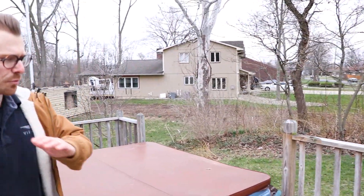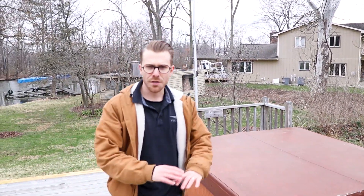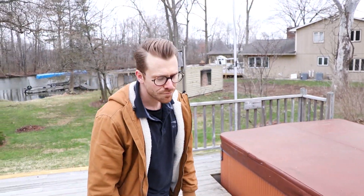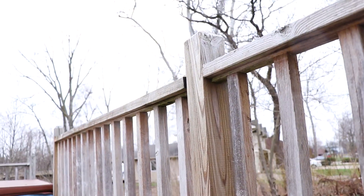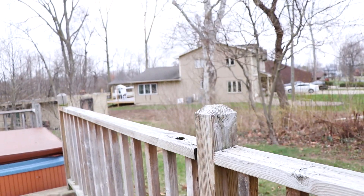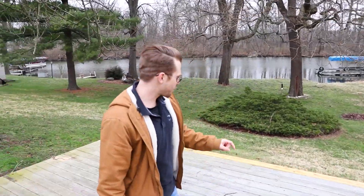We're going to be putting down some Restore-A-Deck just to clean off the boards and give them a fresh look before we stain them. That's going to be next in the process after this. But we're taking down all of this railing that you see here, and we're going to be installing the Express cable railing a little bit later this week.